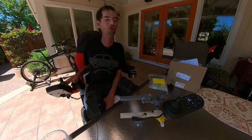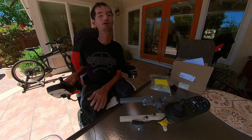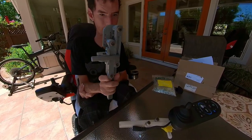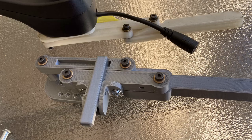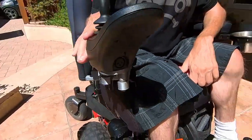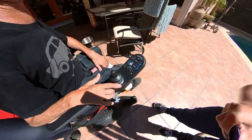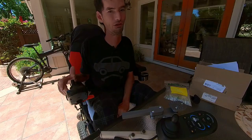Today I'm going to show you the new joystick swing away that I just printed. This new swing away holds the joystick and if you look here, it allows the joystick to swing away like that, so you get closer to the table — and most importantly, so I can reach my beer.